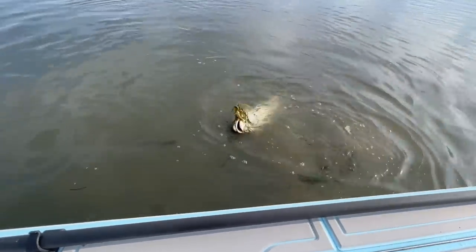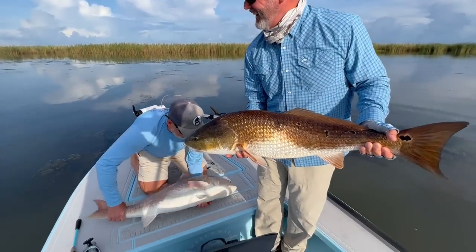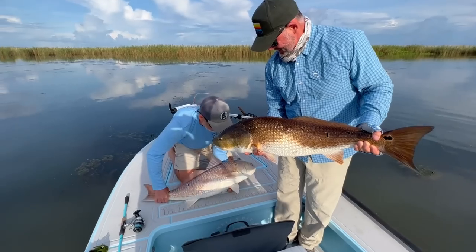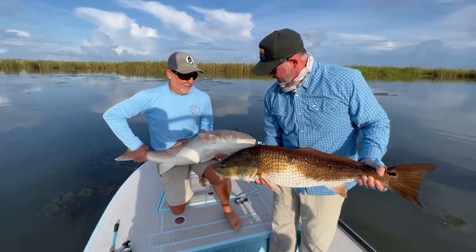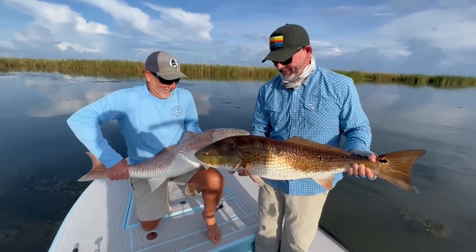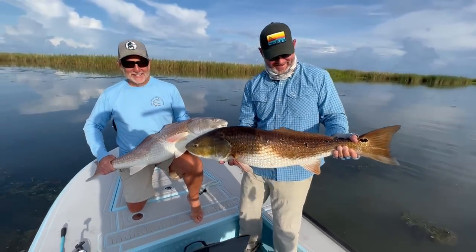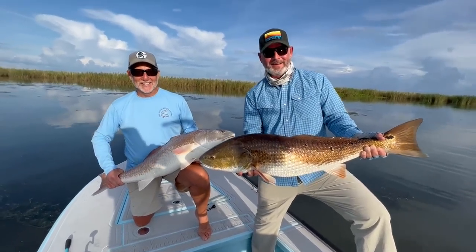Look at the size of that thing! First light bite. I just wanted you guys to see the size of these two fish with these two guys here. I'm going to take a quick pic and try to get my shadow off it, fellas.